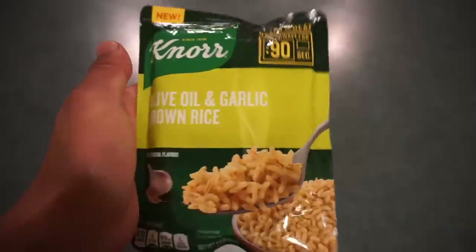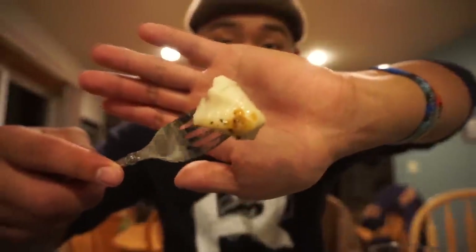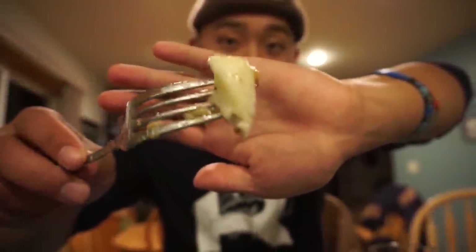For the side we got some olive oil and garlic brown rice — never had it before, just going to throw it in the microwave for 90 seconds and it should be ready to go. Oh my goodness — that looks freaking amazing! Here's the perch, and that's a walleye. The perch looks great, all the fish looks good, the rice even looks good. Pretty excited to try this — we're going to let it cool down a couple minutes so it doesn't burn my mouth, then we're going to start eating. Got a little bit of honey on there — very white, cooked perfectly, not overcooked.